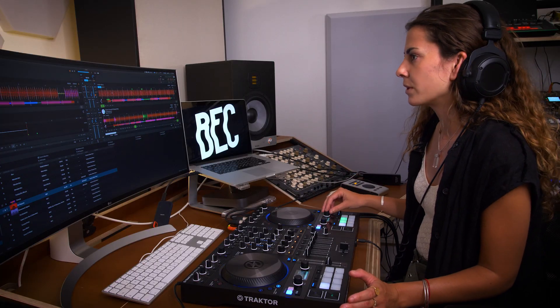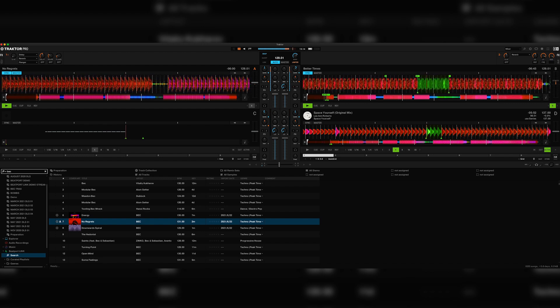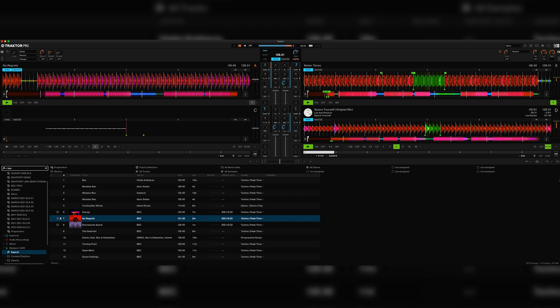I can then experiment with loops to hear what it may sound like if I play these out in a club. I like to creatively mix, so I can even see what it will sound like with three decks playing at a time.